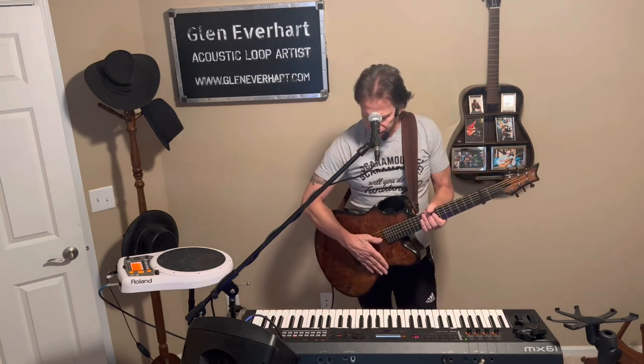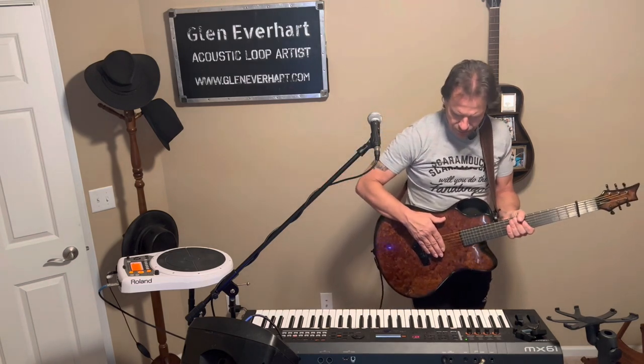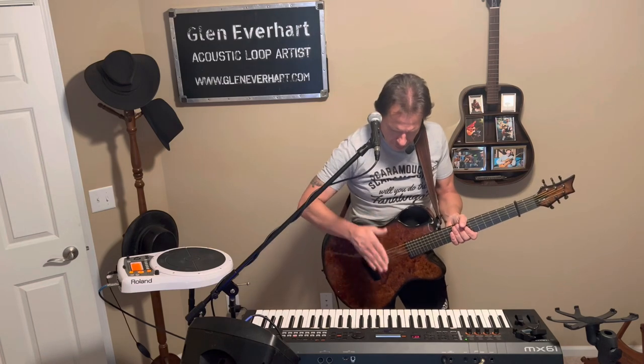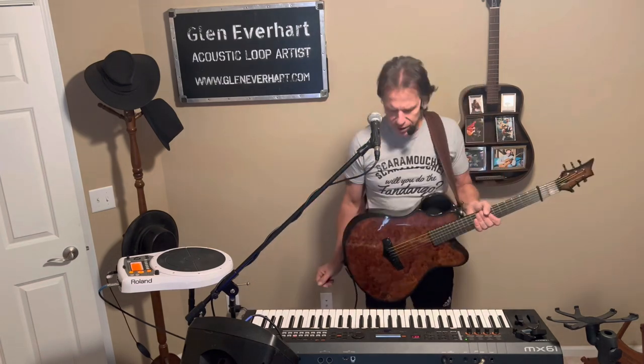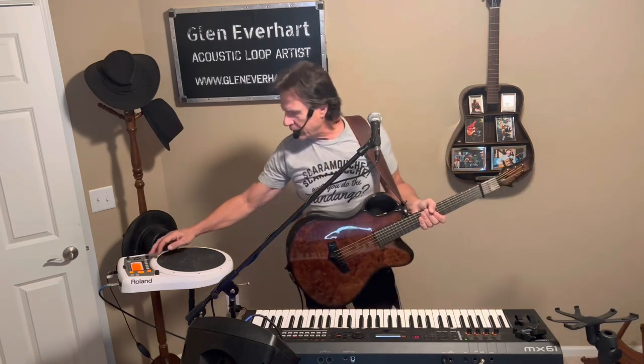For this first track, I like to show the fact that I have an eighth note delay on my guitar. So when I play my first percussion track, it's just going to kind of fill in the cracks, so to speak. It goes like this. Pretty simple, right? I'll add some other things with my HP-D-10.